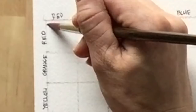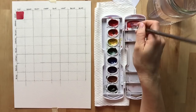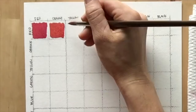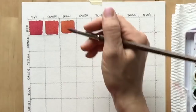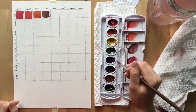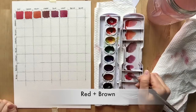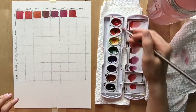Starting with red, I'm going to make puddles off to the side rather than dipping directly into my colors. Fill in the red square however you want. Then add a little bit of orange to that puddle, keeping it more red than orange. For red-yellow, see what happens when you add a little bit of yellow. Green and red are across from each other on the color wheel, so mixing them makes more of a gray color — keep it more red than green. Red and blue make purple or violet. Then mix red with violet, red with brown, and when mixing black with your colors, be careful — black is really powerful so you don't need to add very much.